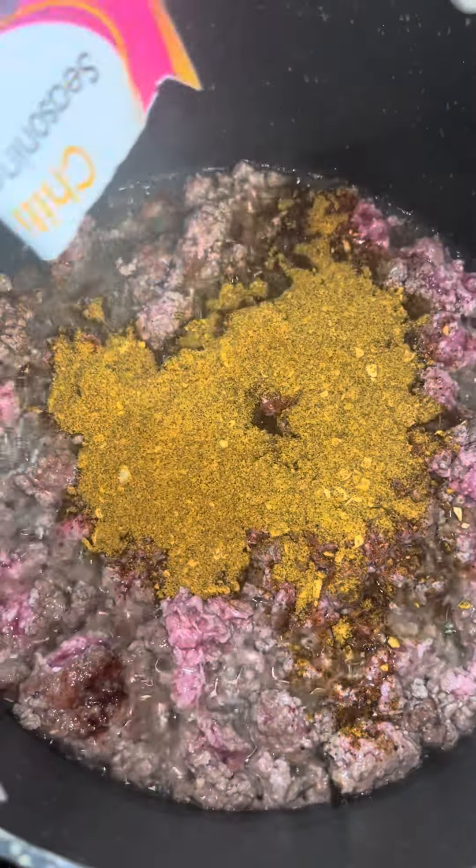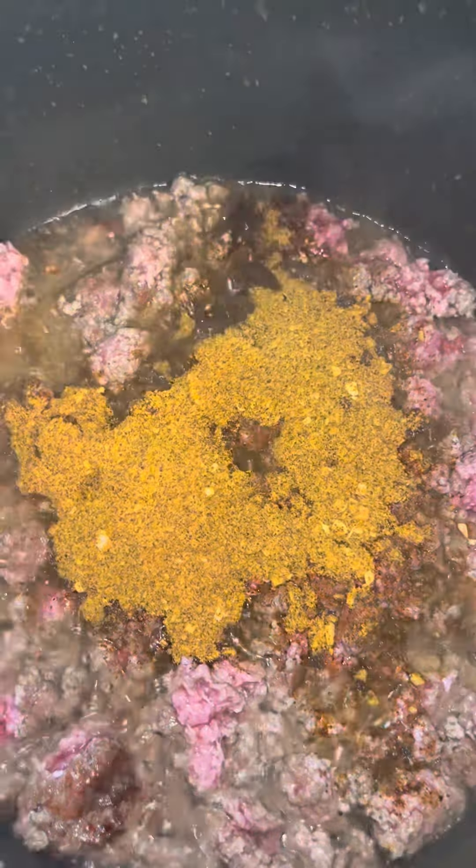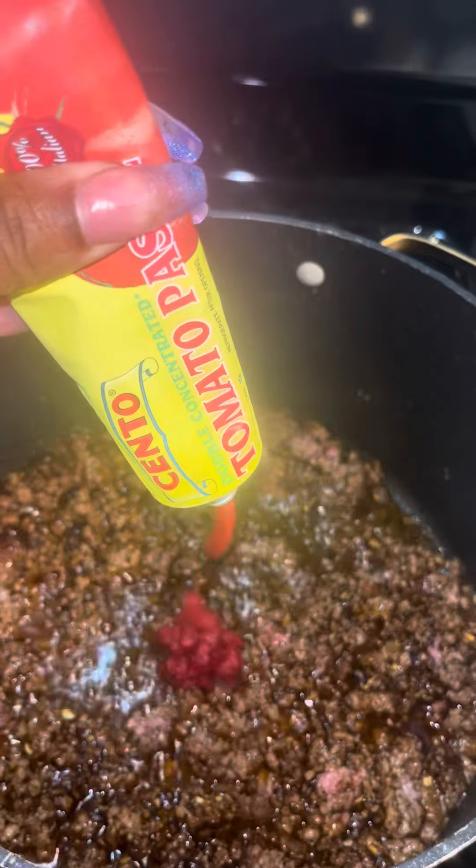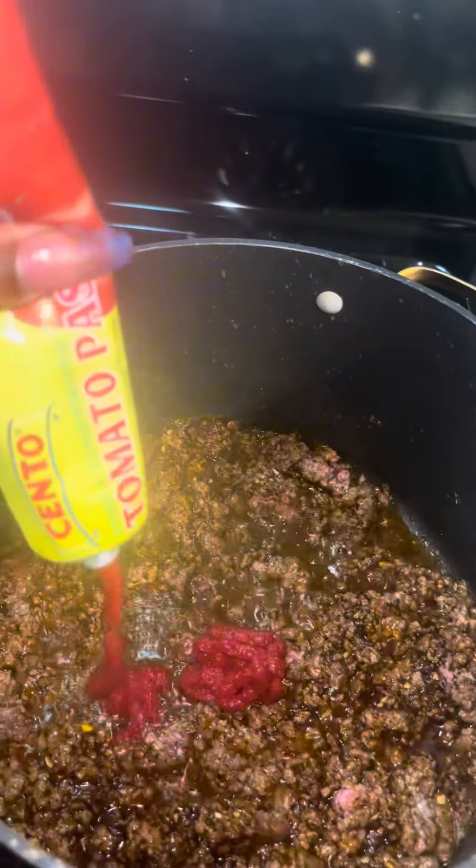I put my first pack of chili mix and cook it with the meat. You want to toast your seasoning with your meat — it makes it more flavorful.